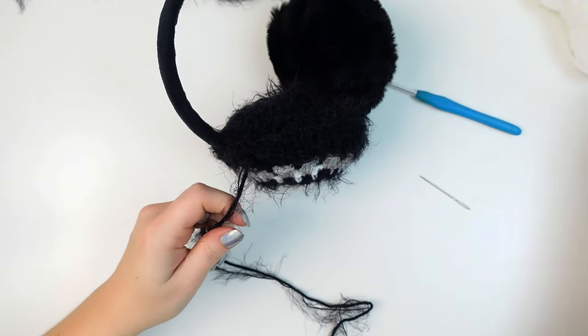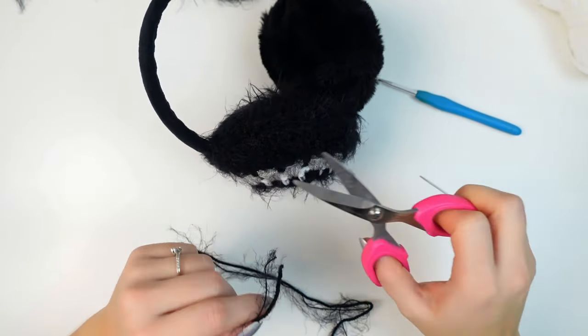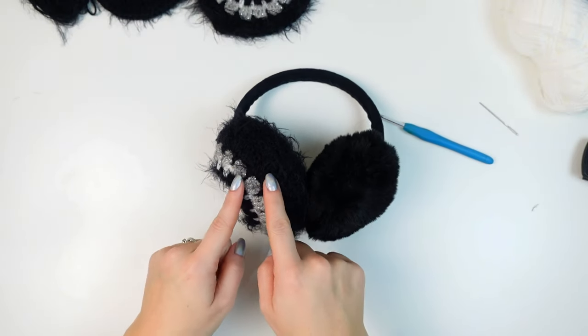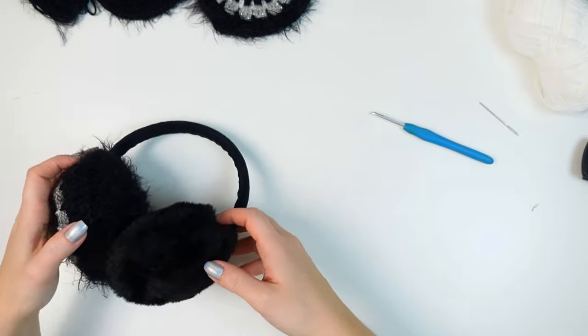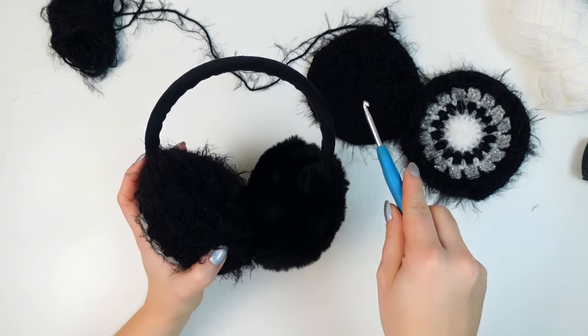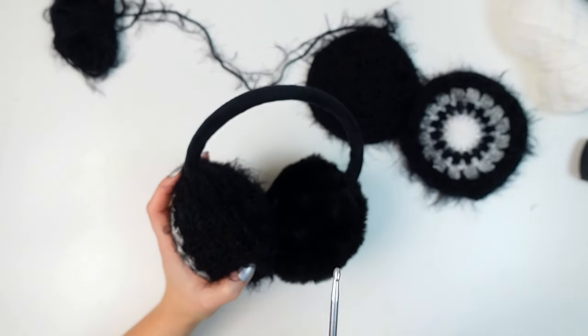Cut off the yarn and this side is done. Now I'm going to do the same thing on the opposite side, and I'll be back once that side is completed to try it on and decide whether to add something to the top.